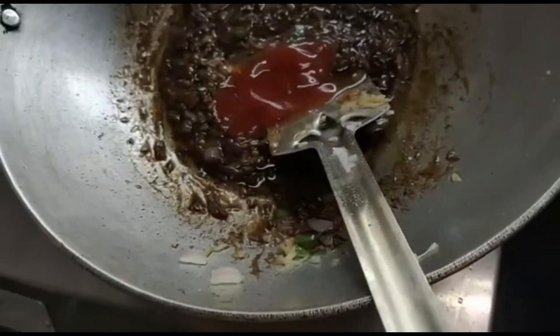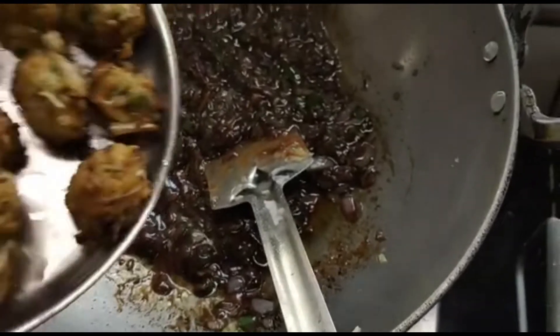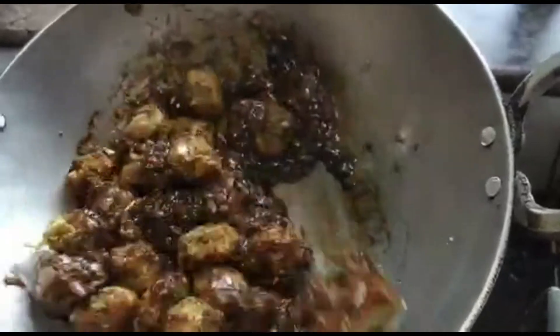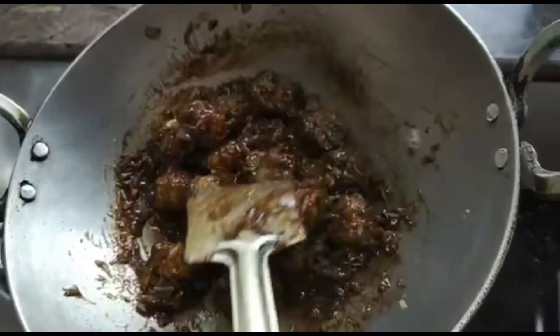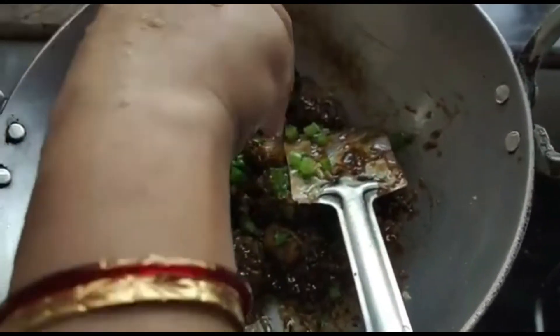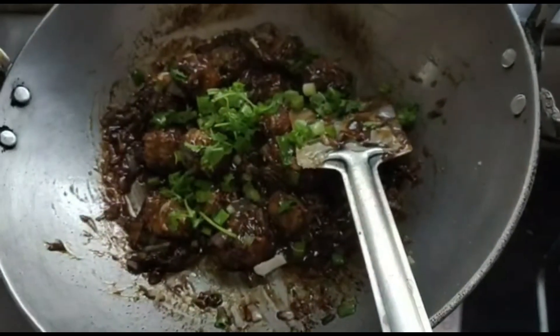Now we will add 1 and a half teaspoon of tomato ketchup and mix it properly. To this we are going to add the manchurian balls. Since it is manchurian dry, we will coat the balls with the gravy rather than adding too much water. You can see we have just coated the balls.